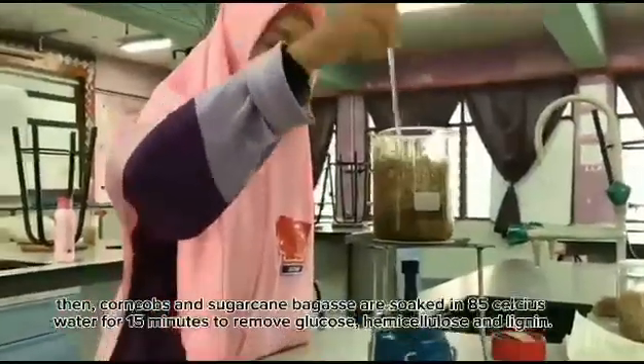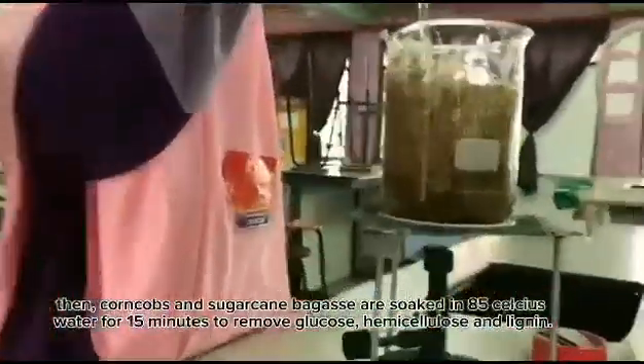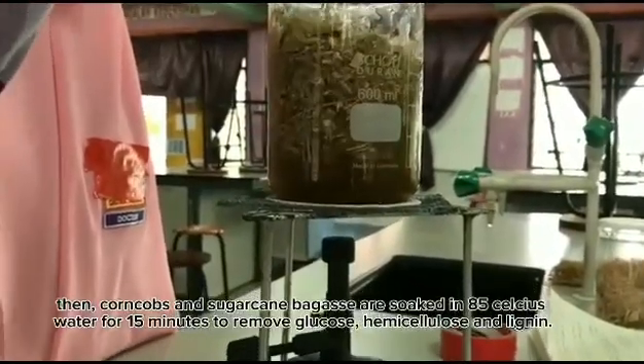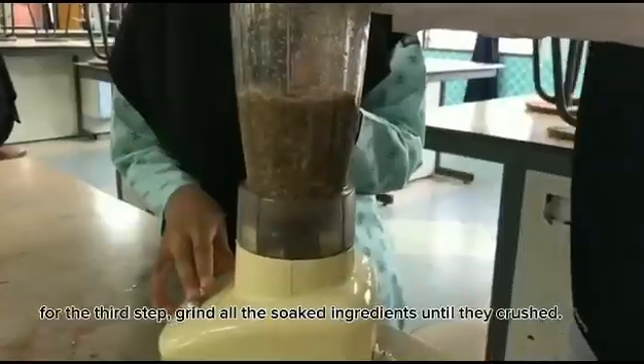Then, corn cob and sugar cane are soaked in 85 Celsius water for 15 minutes to remove glucose, hemicellulose, and lipids.